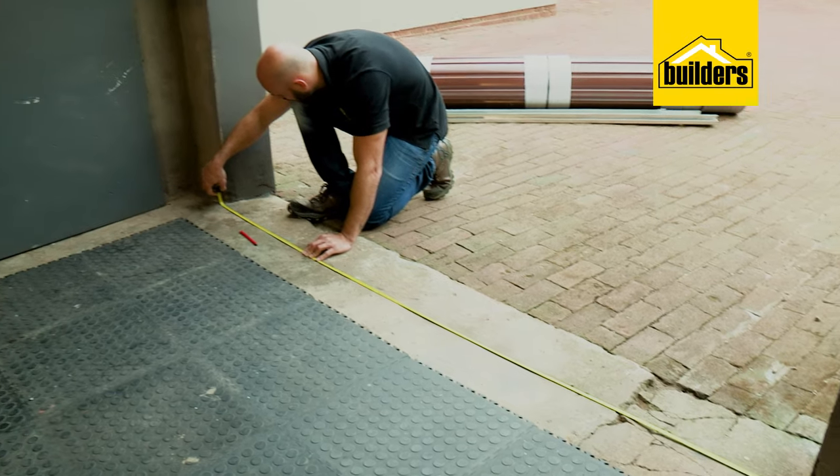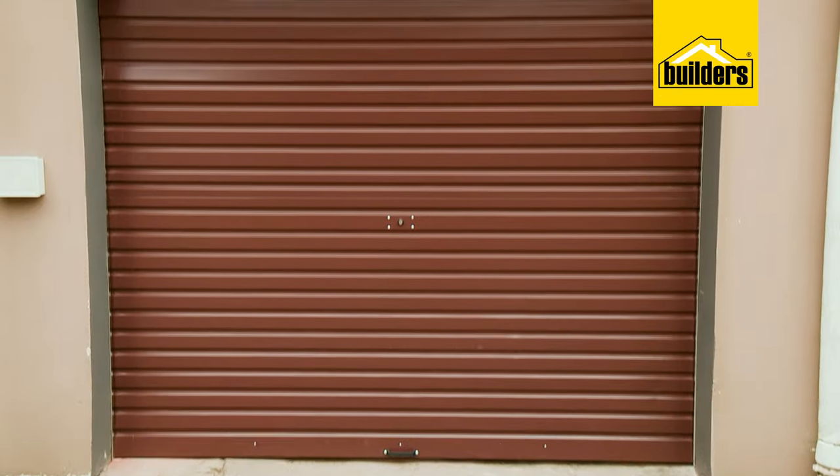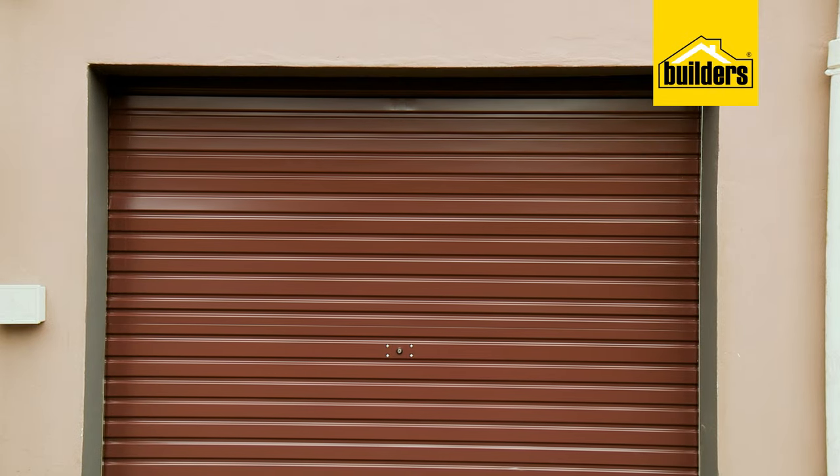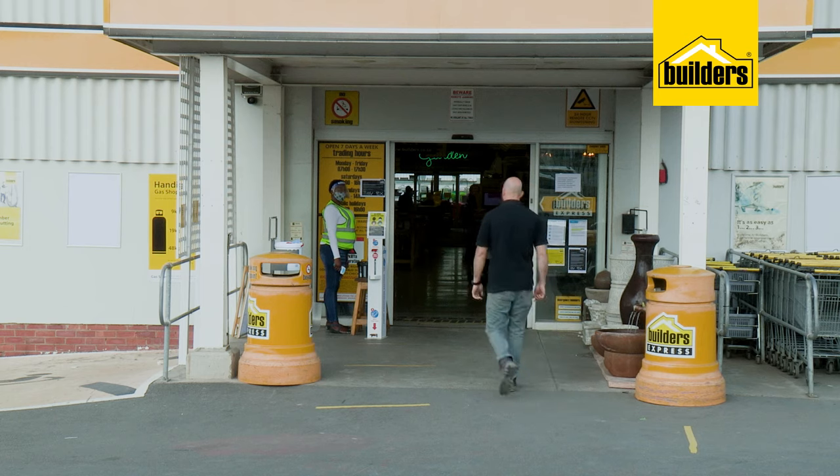The first thing you need to do is measure up the opening that you want to install the door on and select the correct size to cover the doorway. If you're unsure, you can chat to the guys at your local Builders and they'll help you select the right size.